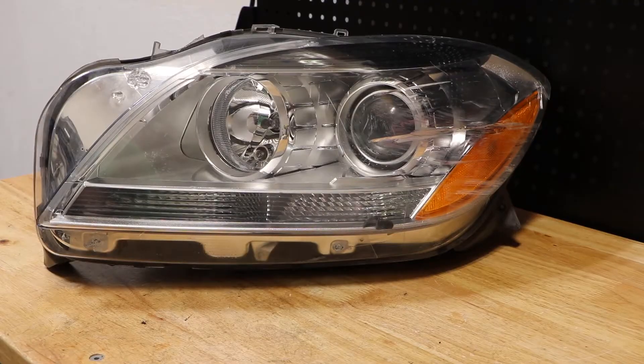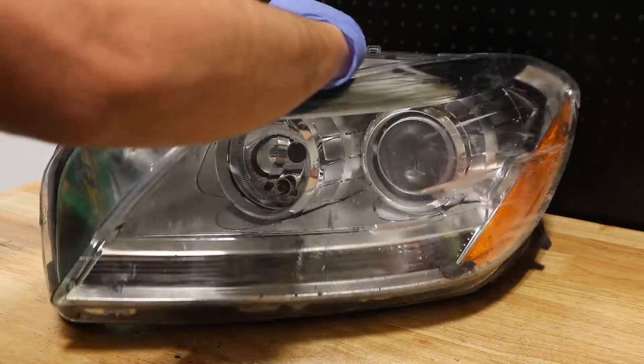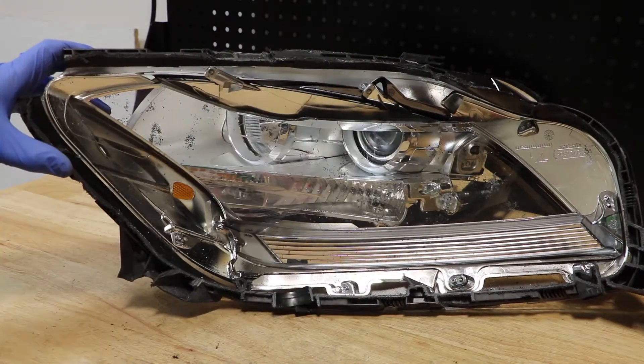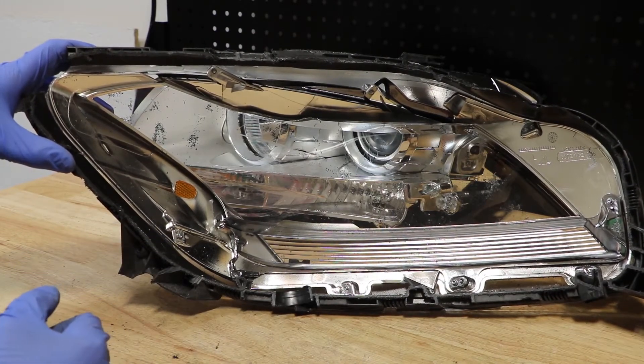I will begin by removing the lens. I've disconnected the lens from the housing. Here we can see the inner trim piece is held onto the front of the lens using some T10 Torx screws.